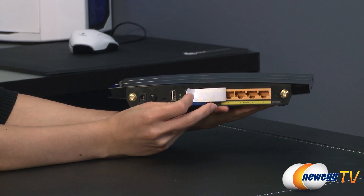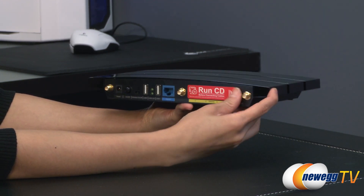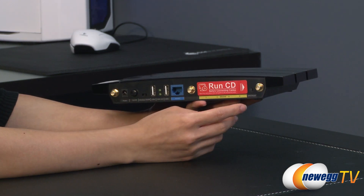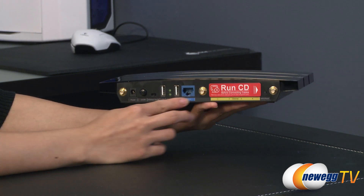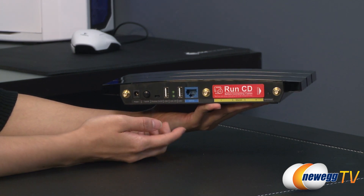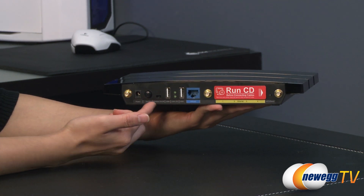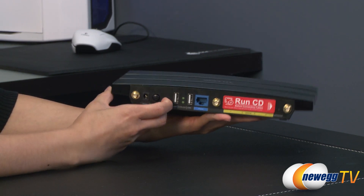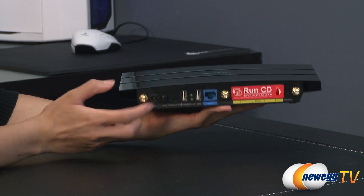Let me peel this back to show you the four LAN ports. Next to that we have your WAN port, and this is your WPS and reset button. Next to the WAN port we have your two USB ports as well as your USB LED, wireless on/off switch, power on/off, and your power port.